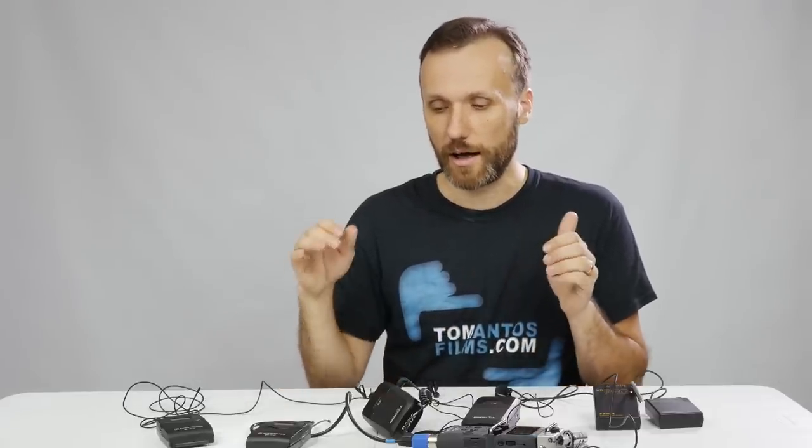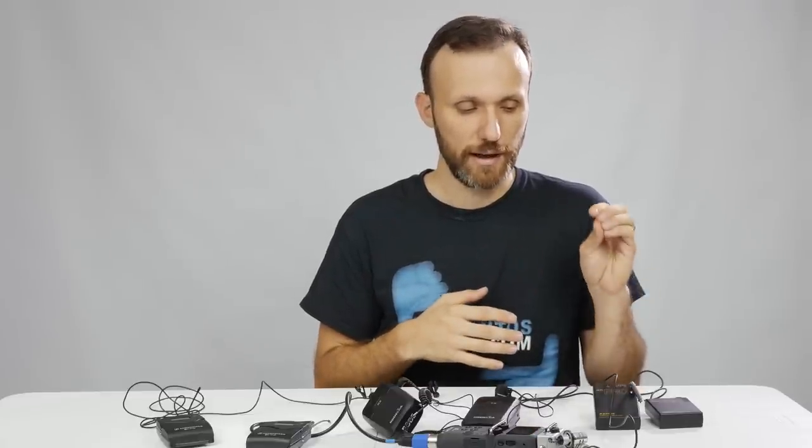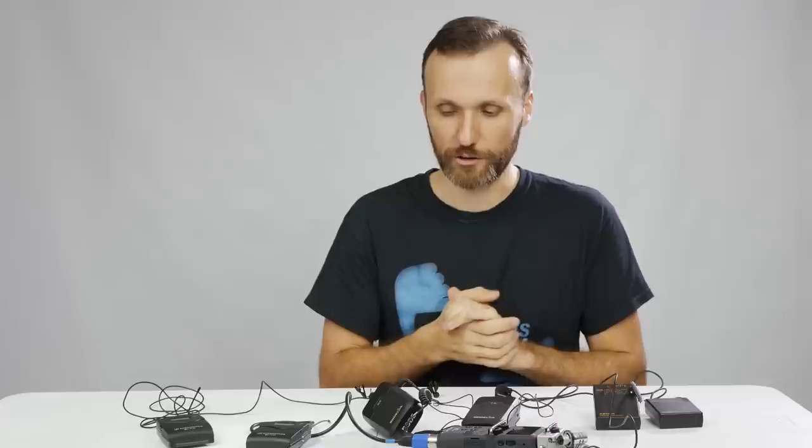My overall winner would have to be the Rode Link. The reason is you're getting just as good, if not better, audio quality as the Sennheiser but at a lower price. The digital technology means you don't have to worry as much about signal-to-noise ratio. The Asden — if that's all you can afford, it will do the job for basic video productions, but for professional work I'd stay away. The build quality, antenna, and belt clip are not the best.